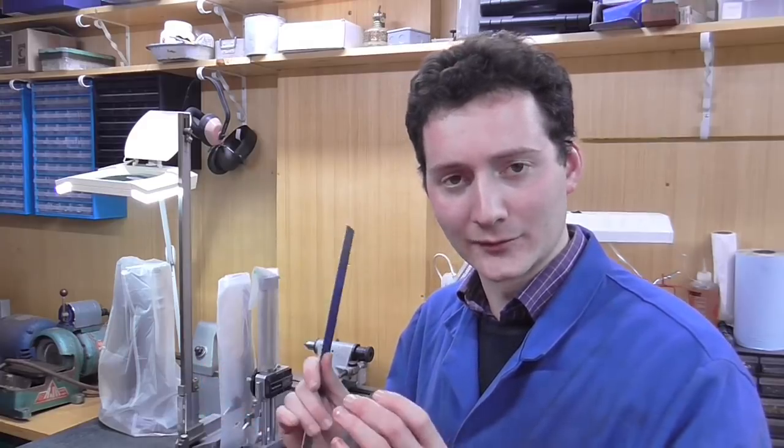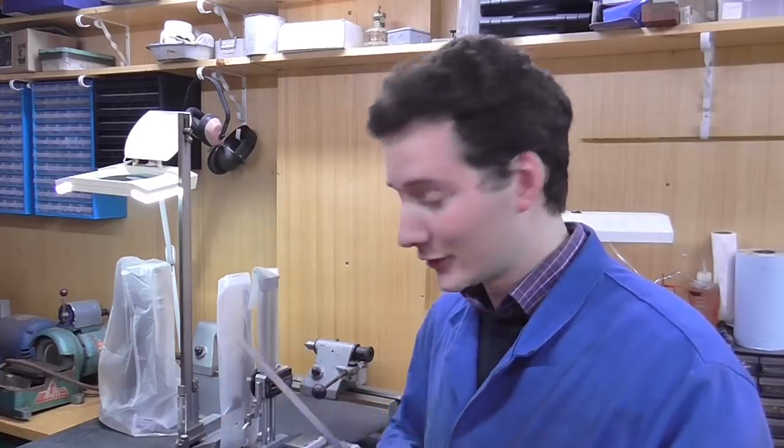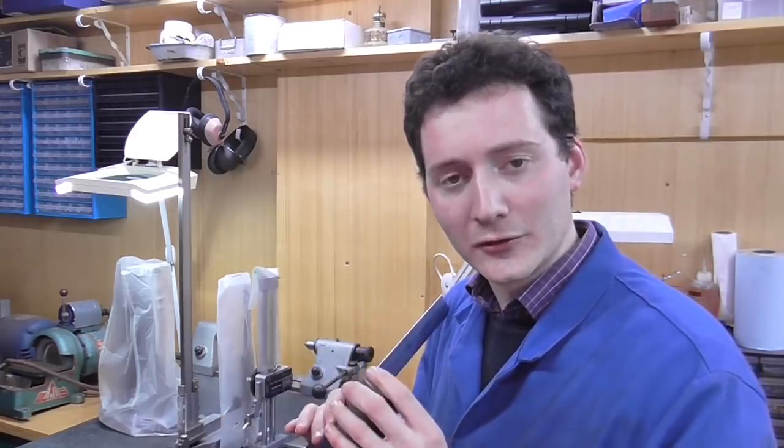Mr Crispin here once again, hello to the viewers. The UK is currently in coronavirus lockdown but progress on the locomotive must continue. Today's video is the start of a new three-part series titled 'Machining Pistons and Rods', in which I'm going to manufacture some components to complement the cylinder blocks produced over eight installments. Let me introduce you to the components.